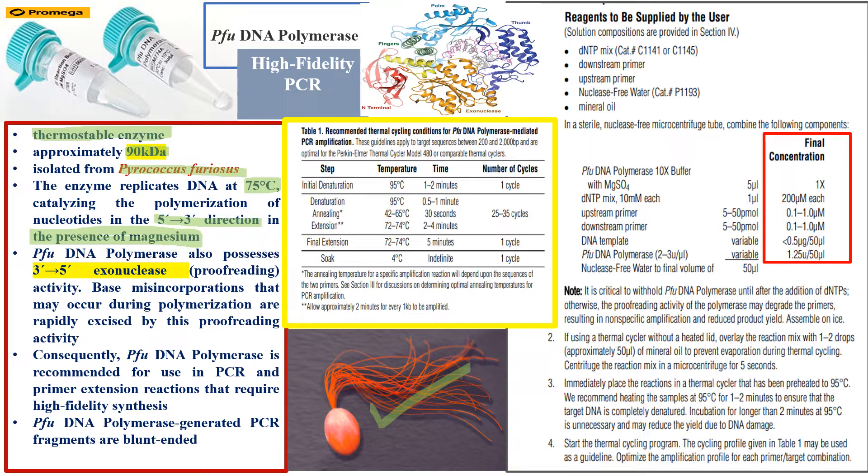We use Pfu DNA polymerase where a great deal of fidelity is required, such as in SNP studies, because we are studying a single nucleotide polymorphism and need an enzyme that will not skip or misread that position. Pfu DNA polymerase also possesses 3' to 5' exonuclease activity, which is the proofreading activity.